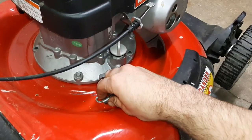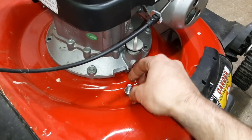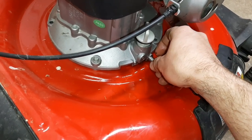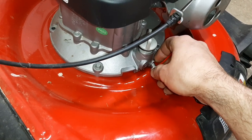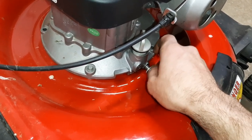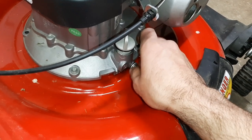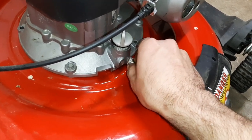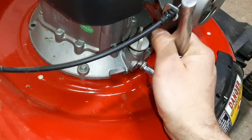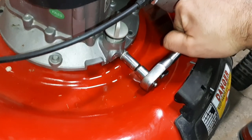Once your draining's complete, take your drain bolt and crush washer and reinstall that. Install it by hand as far as you can, then tighten with the ratchet. Don't go crazy on tight — you just have to get it snug.